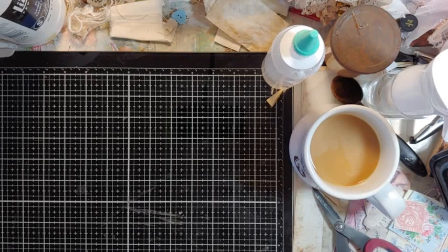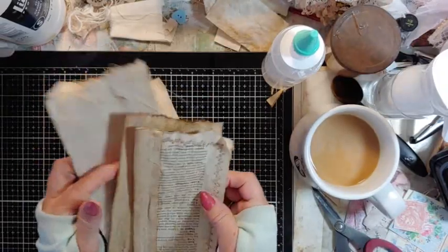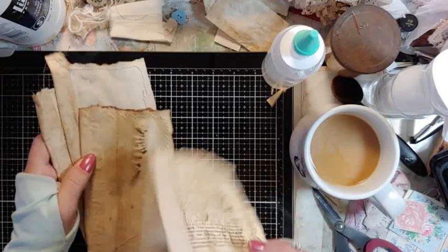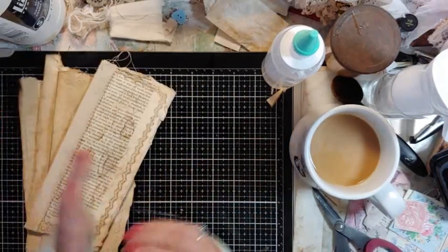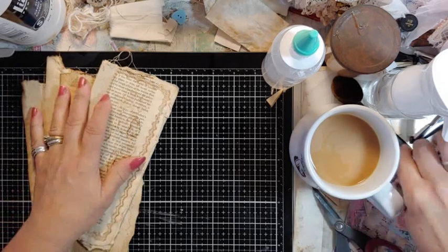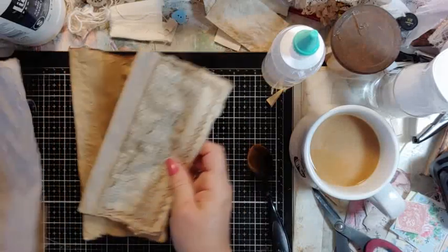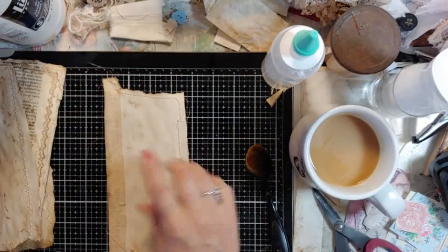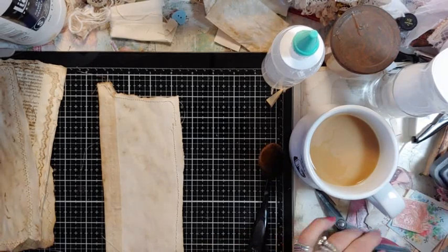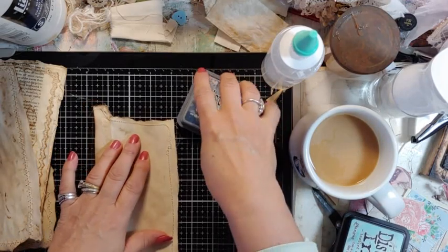I got some requests for more of these twine binding books, so I'm just going to show you how I do it. This one is going to be very heavily inked blue. The pages have already been coffee-stained and I'm going to use a little Chip Sapphire ink and just spray it on.